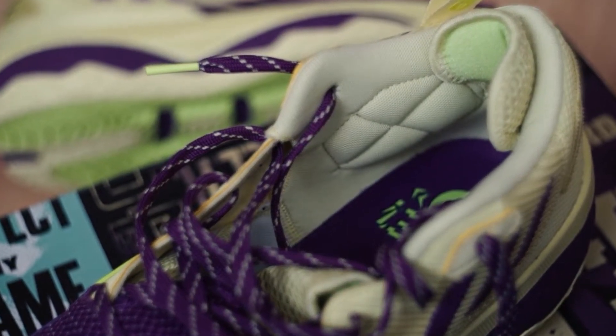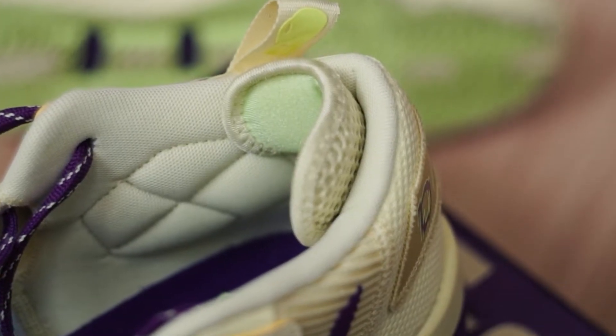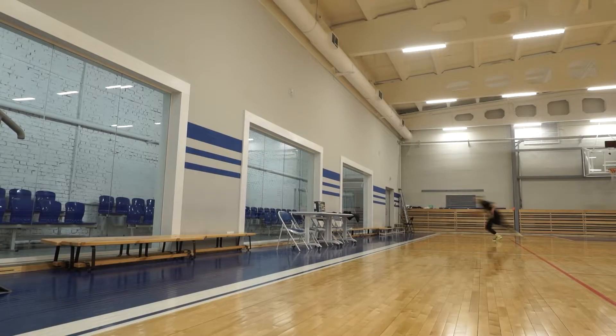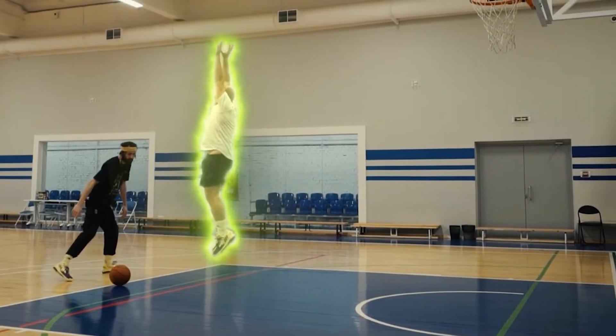The heel section has these special ankle pads and there is also a nice soft Achilles pad to keep you comfortable when moving. A nice feature. The only thing Adidas didn't take care of is breathability — it's nice and soft inside the shoe but can be too hot at times, so keep this in mind.